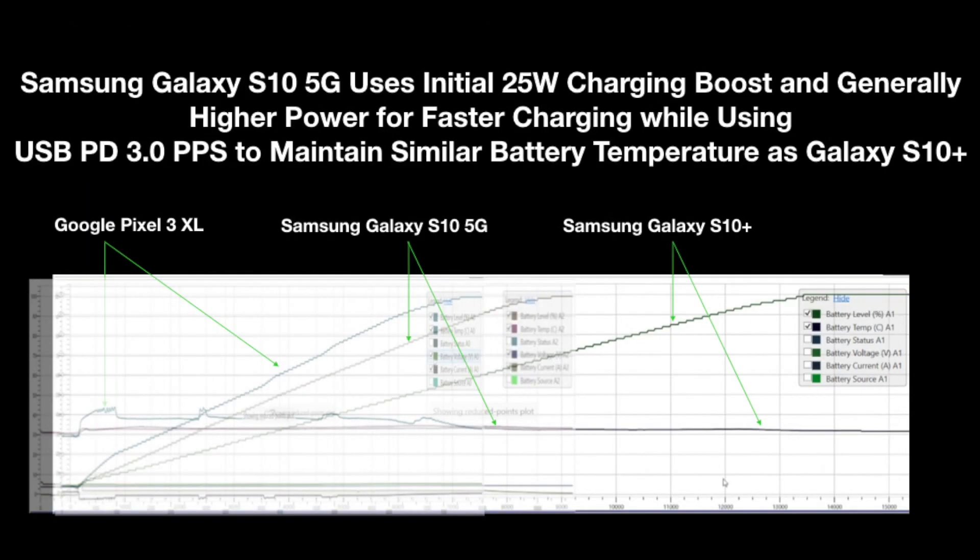What's amazing is that the faster charging is achieved without compromising on battery temperature. If we overlay the charging graphs of the Galaxy S10 5G and the S10 Plus on top of each other, we can see how the charging profile of the 5G is much faster than the S10 Plus while the overall charging temperature profile is almost identical and stays well below 35 degrees Celsius.